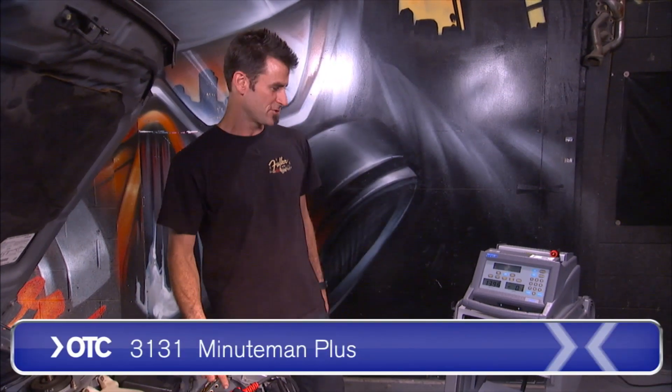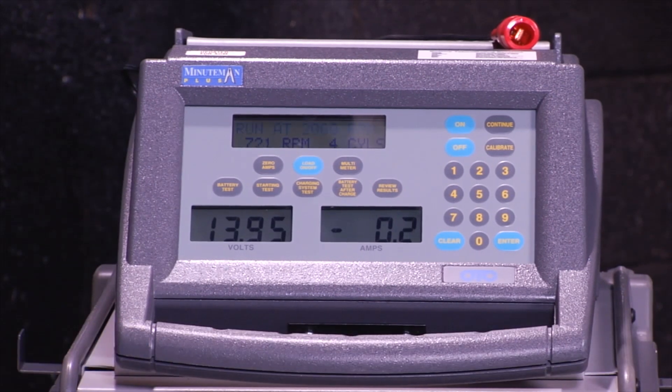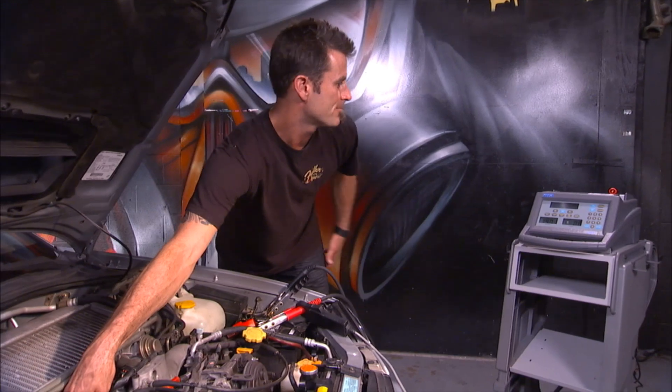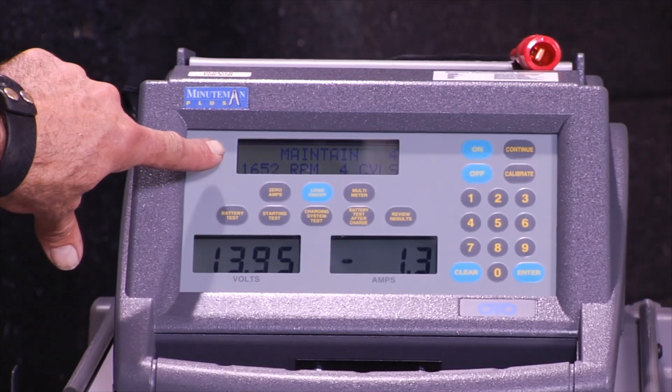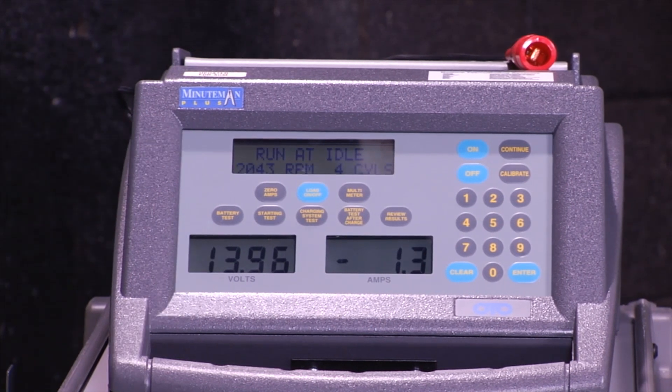I'm going to go ahead and run you through the charging system. I'm going to push charging system test. What I need to do is run the vehicle at 2,000 RPM, so I'm going to spin it up. Try to hold it at 2,000 RPM, which is a little tough to do, but not that hard.